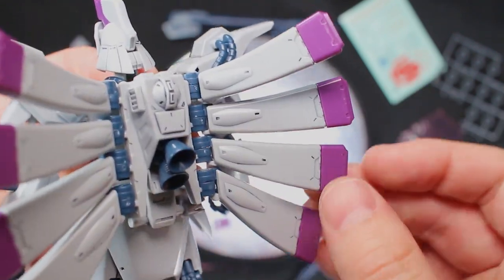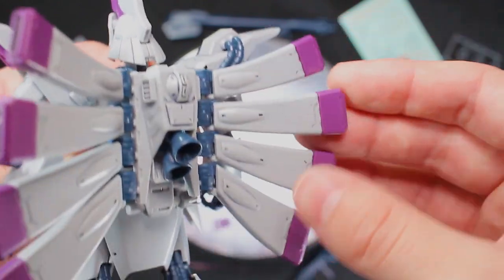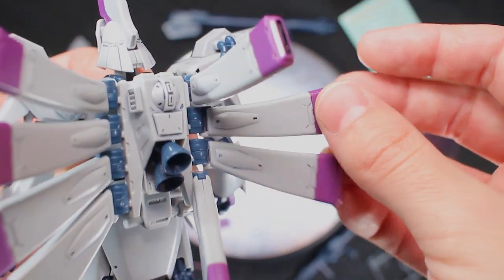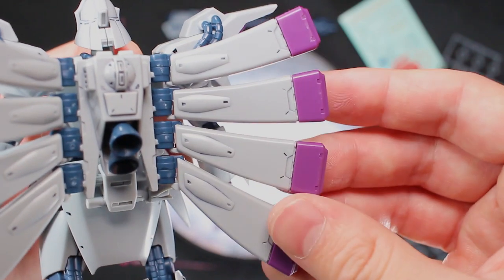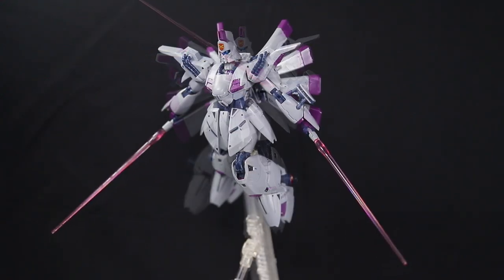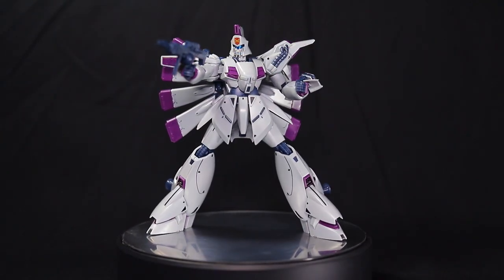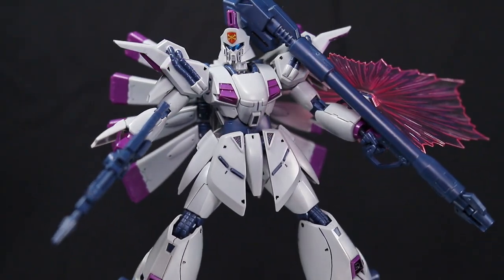Lastly, each of these thrusters are independent — it's just a swivel per thruster, but still, it's cool to be able to line them up however you want. I'm totally cool with these being hinges instead of ball joints, because if you're like me, half your time is going to be spent trying to line up all these thrusters, so I couldn't imagine how annoying ball joints would be. The articulation here is pretty solid given its bare bones engineering. While this is nowhere near a master grade or really a lot of modern high grades, you can still get some decent poses here.